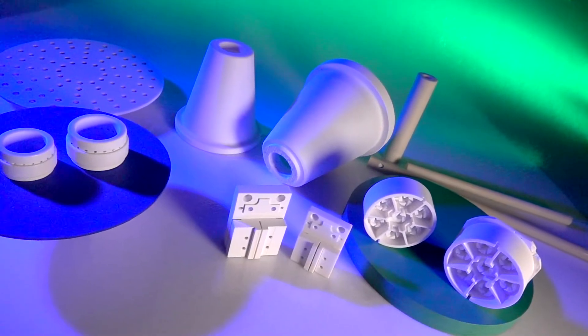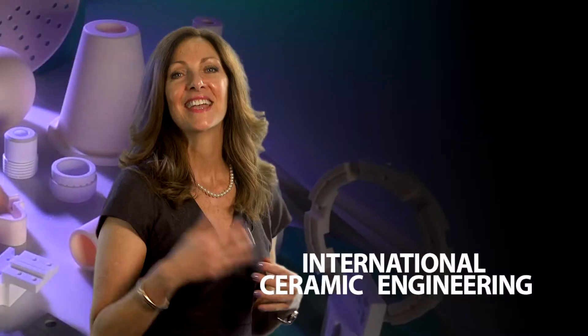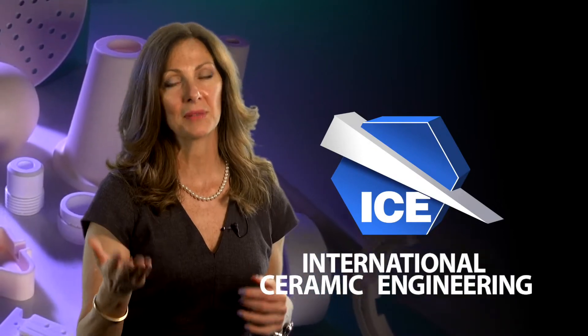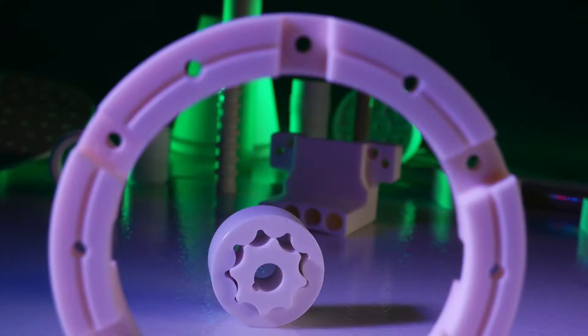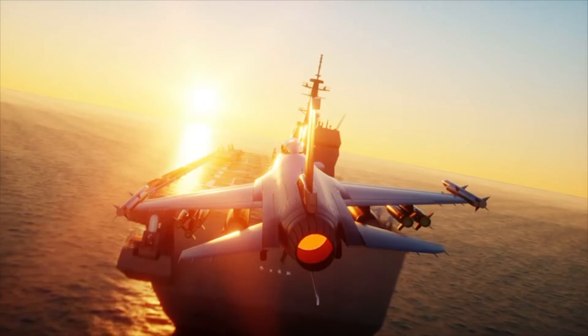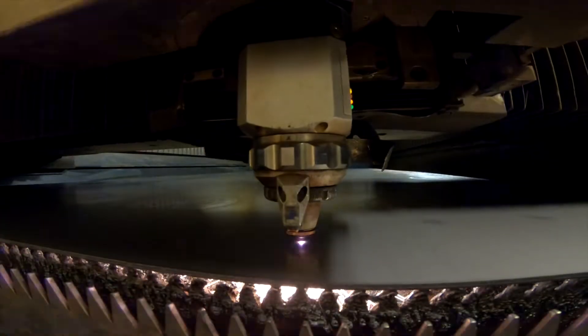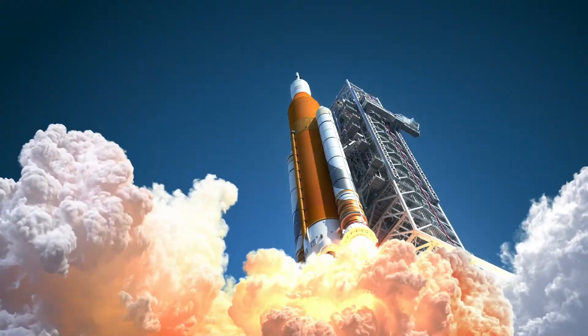There are four reasons you would use ceramic components: wear resistance, high temperature resistance, electrical insulation, or chemical resistance. If you're looking for a new ceramic supplier or even thinking about ceramic components, would you like to know the way to save money? We've done it for customers in the saw business, the laser business, and the semiconductor business — ion implant equipment.